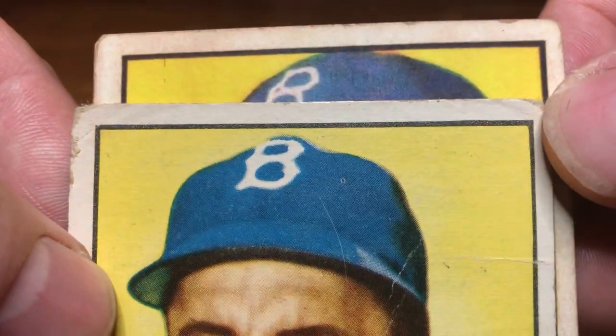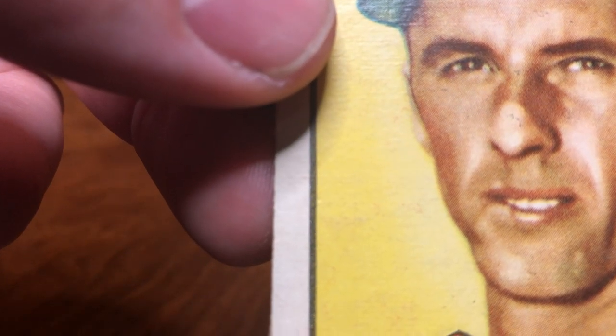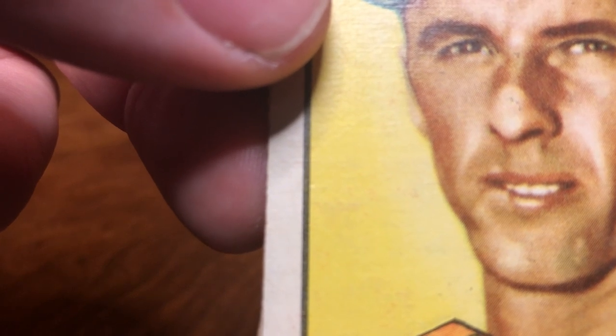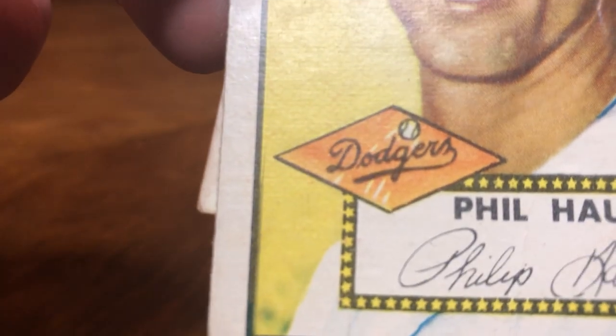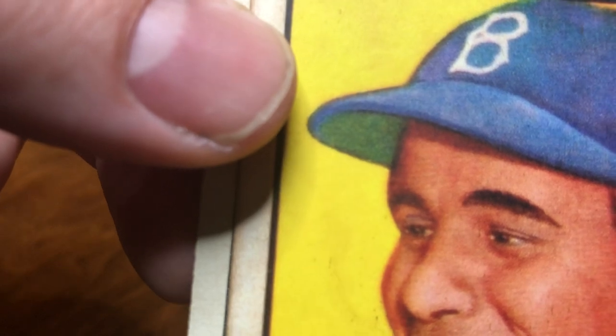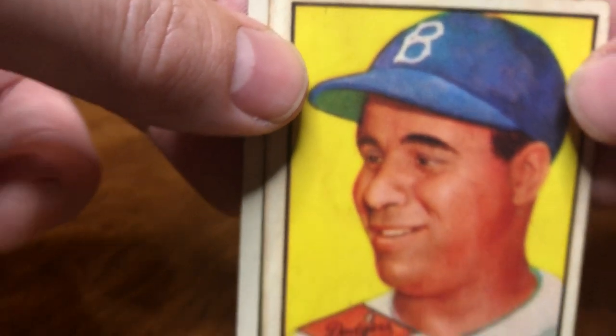You can start to see print dots — pixelated print dots — on Phil's face. You can even pause and zoom in; they'll enlarge. Now on the Campanella there's gonna be no print dots. Some fakes have print dots but it's pretty rare — most of them don't.